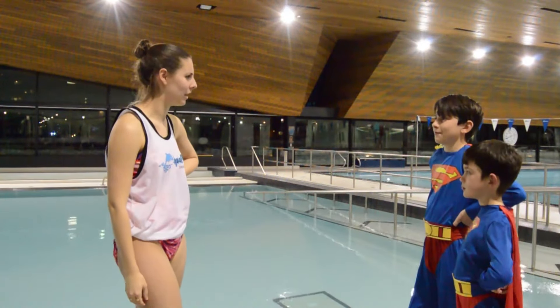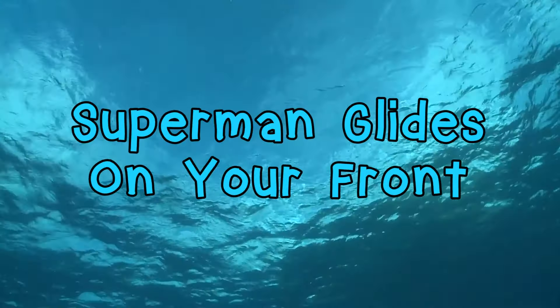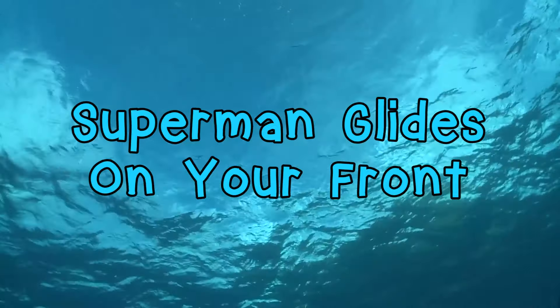Sebastian and Victor, you guys look ready to swim. Let's get in that water and learn our Superman glide. To start learning to Superman glide on our front, let's learn the Superman song.